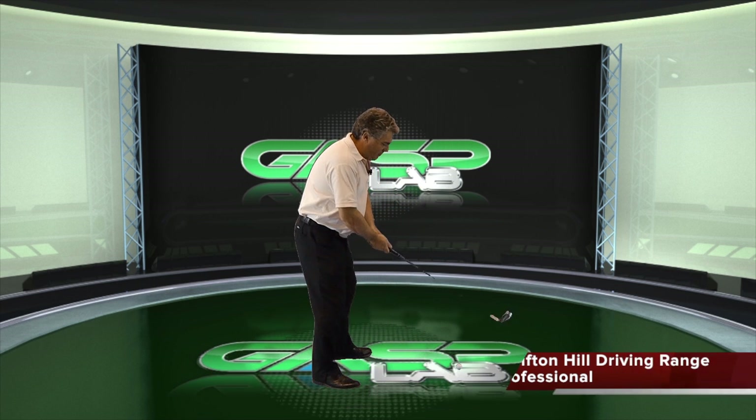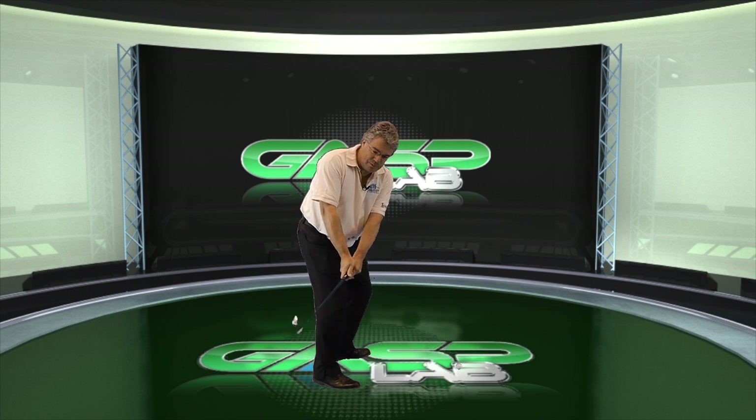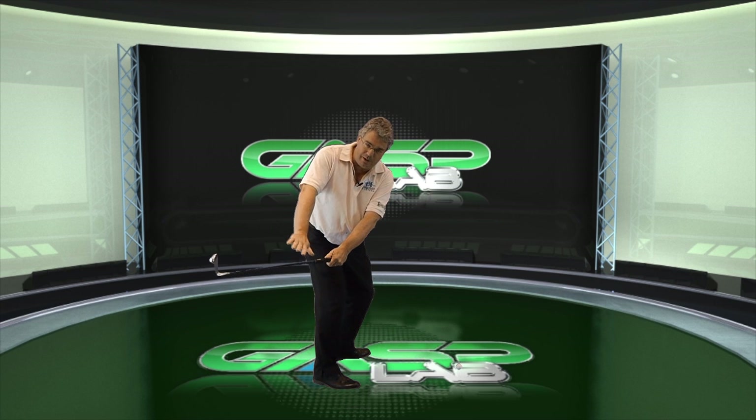Hi, my name's Steve Gould from Cliff and Hill Golf Range. I want to talk to you today about improving your take away movement. What a lot of people seem to think is that you start the backswing with your shoulders, and we see this happening regularly with pupils — it encourages the swing to work behind the body, as you see illustrated here.